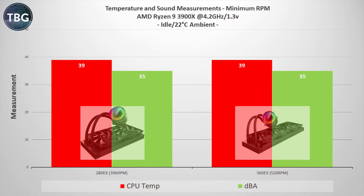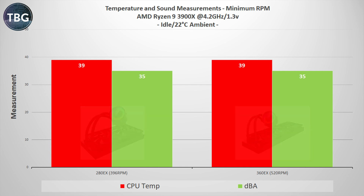First up, we have the idle benchmark. The 280 EX and 360 EX both hit 35 decibels at minimum RPM, and that's despite the fact that they have different numbers of fans, different size fans, and different minimum RPMs. And 35 decibels is very quiet — great news for anyone who wants to manually tune their fan curves to keep their PC silent except under load.